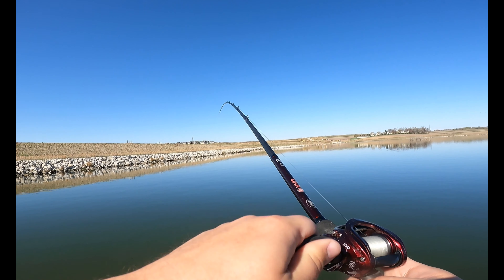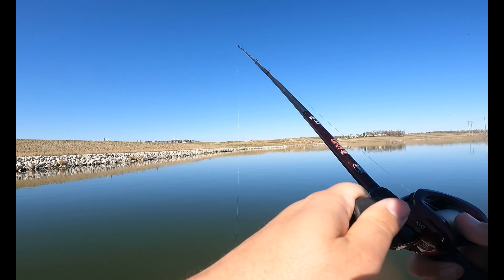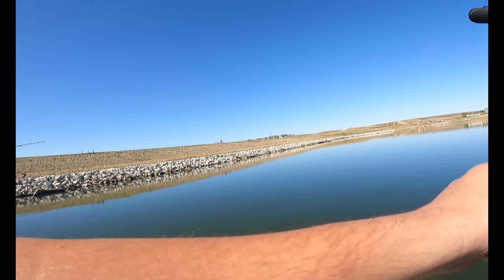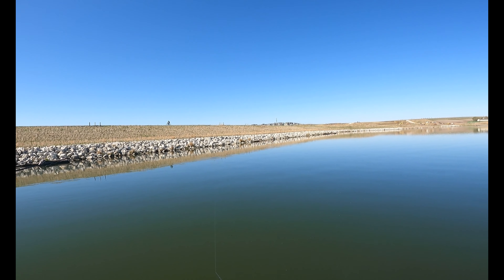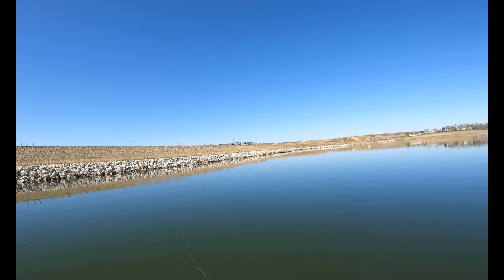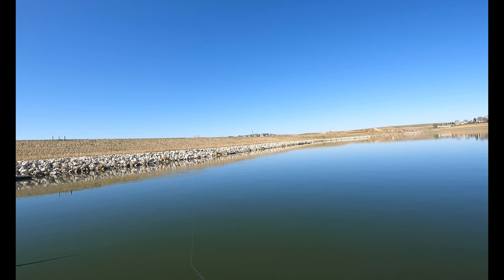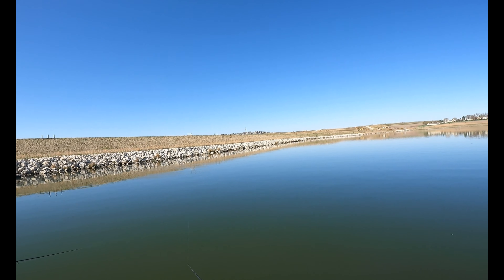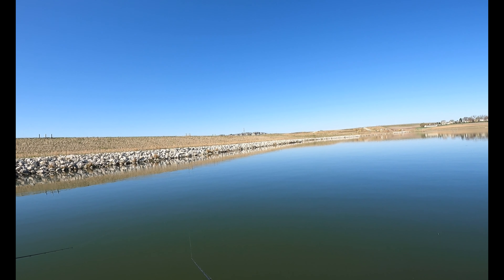Did we get bottom or did we get a fish? We may have got one first cast — no, we lost them boys. Getting back in there. Oh they were schooling up over there! Might have been the bait hitting the water — we're getting back in there. Got too excited.